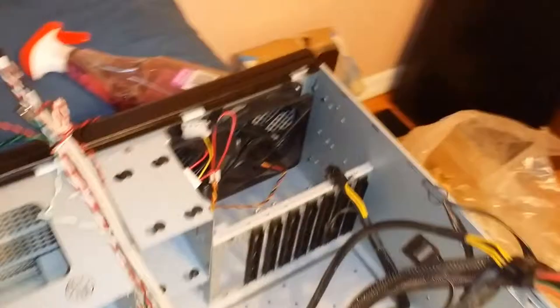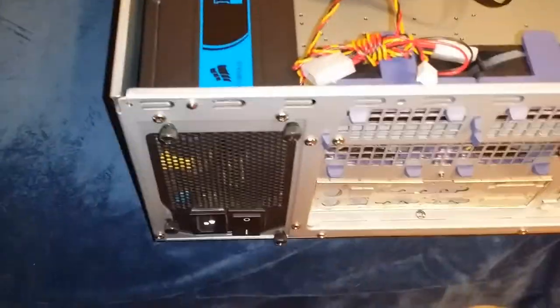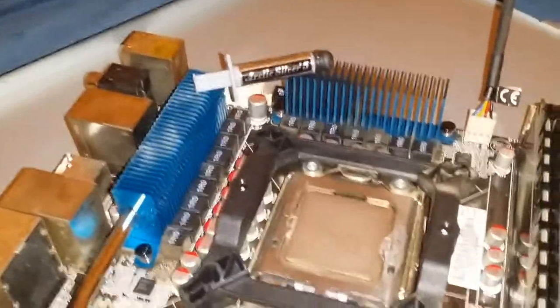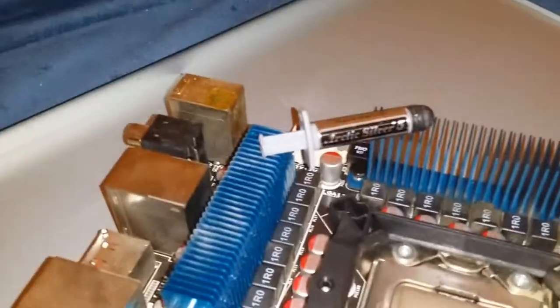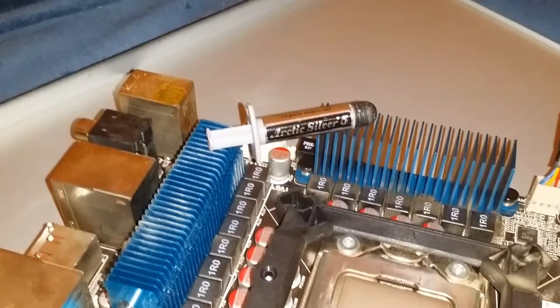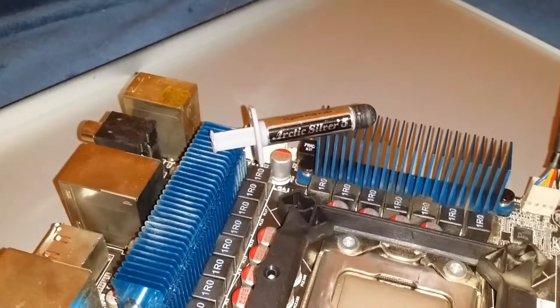Quick point of interest before you decide to do something like this: go ahead and invest in a couple cans of compressed air because you're going to want to spray it out. Even if you keep your computer pretty clean, it gets pretty nasty pretty fast, especially if you have pets. The bag it comes with makes a nice little shield — put it inside and spray the crap out of it, or take it outside. While you have things out of the case, you might also want to rip off your heat sink and fan, clean up your processor and apply some more thermal paste — Arctic Silver 5 is what I prefer right now.